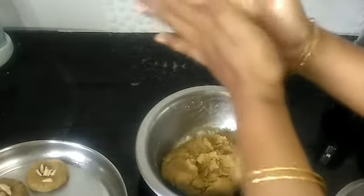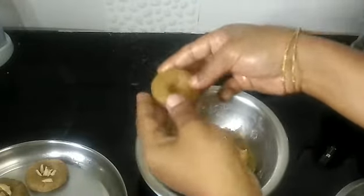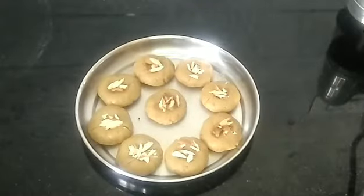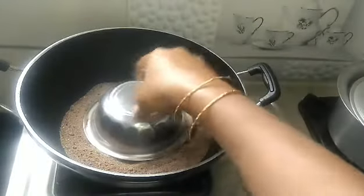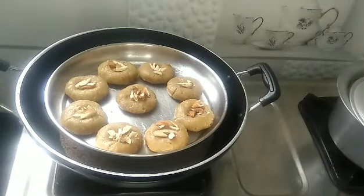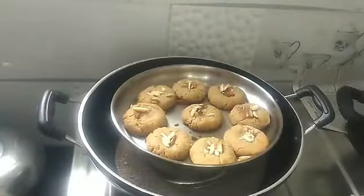Let's cook the biscuits. I am going to put the mixture into the whiskers. We will heat the pan and put a stand in the pan. We will put the plate in the pan, then we will bake on medium flame for half an hour.